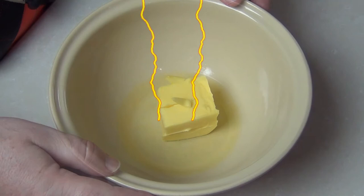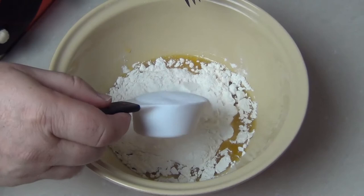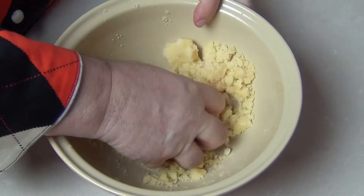So in a bowl I've got half a cup of unsalted butter which I'm just going to melt — you can use the microwave. Now into that I'm going to add one cup of all-purpose flour, just a plain flour, and then I've got a quarter of a cup of fine sugar, caster sugar. We're just going to cream that together, and for a little extra flavor I'm going to add half a teaspoon of vanilla extract.